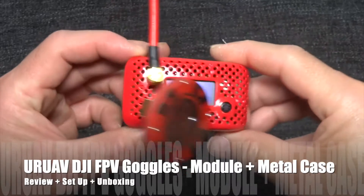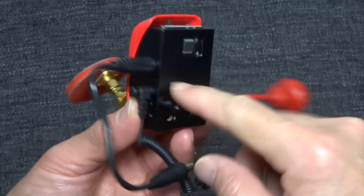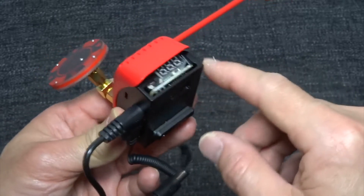This is the UR UAV DJI Goggles module with the metal casing. This is actually the version 3 plus, and it comes with this casing.